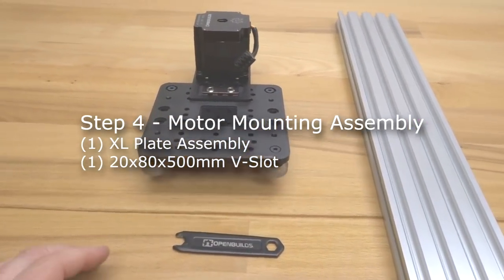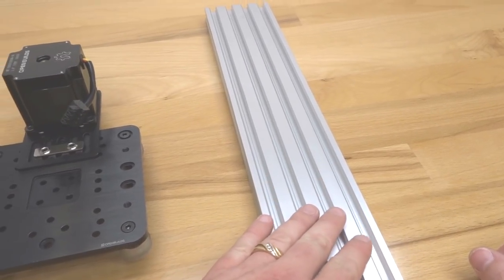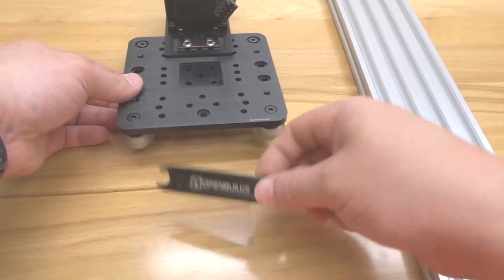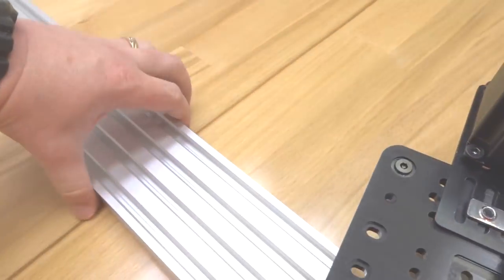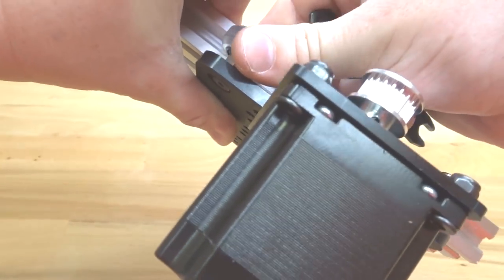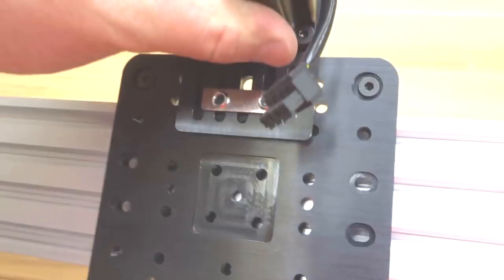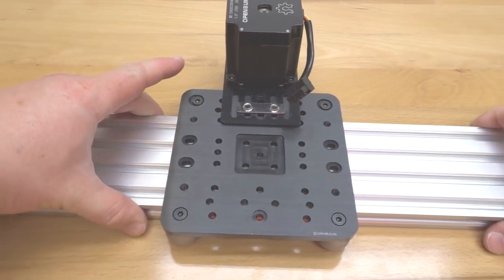In this step we're going to be adjusting our eccentrics on the belt and pinion system. You'll need your 20x80 500mm v-slot rail, the assembly, and a spanner wrench. Simply slide the assembly onto the rail, then rotate the eccentric spacers on top in the same direction to add proper preload to the wheels. There should be no movement in the belt and pinion system when done correctly.